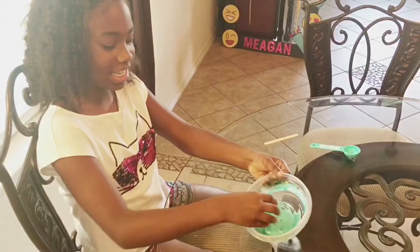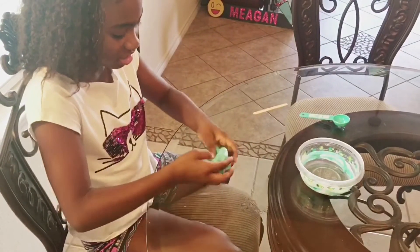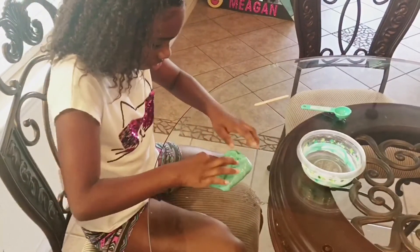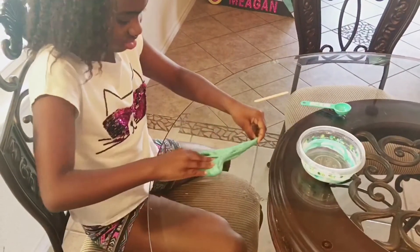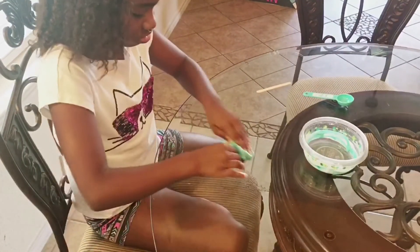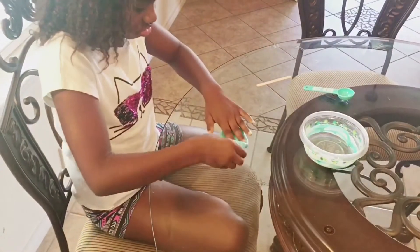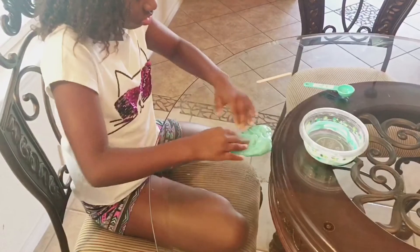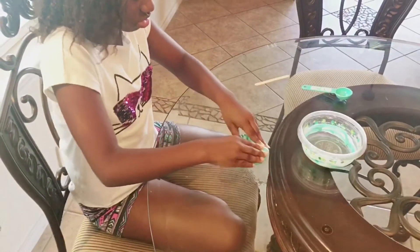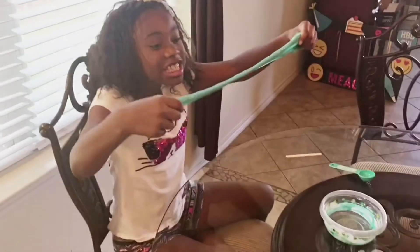Now you have to knead it, and it's going to be sticky, so if it's sticky, don't be alarmed. Now there you have it, your very own slime.